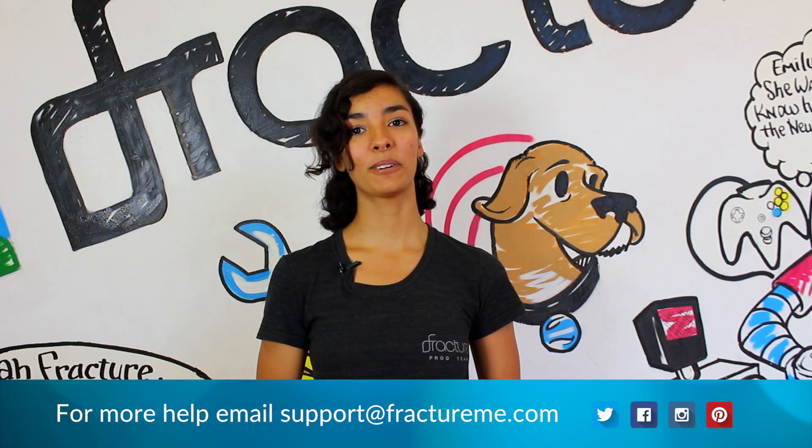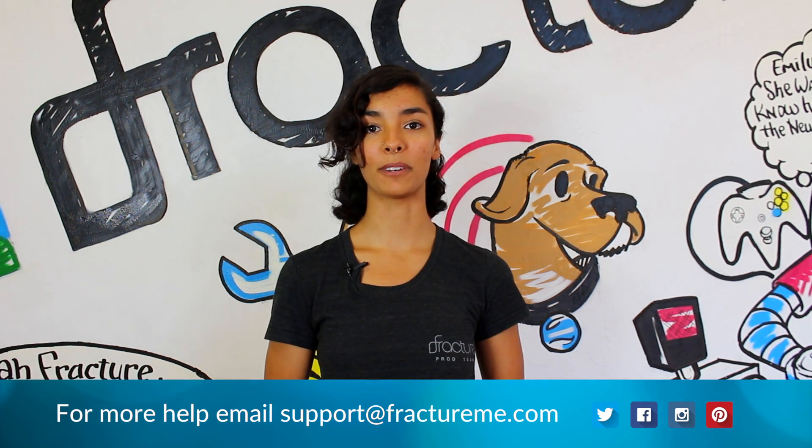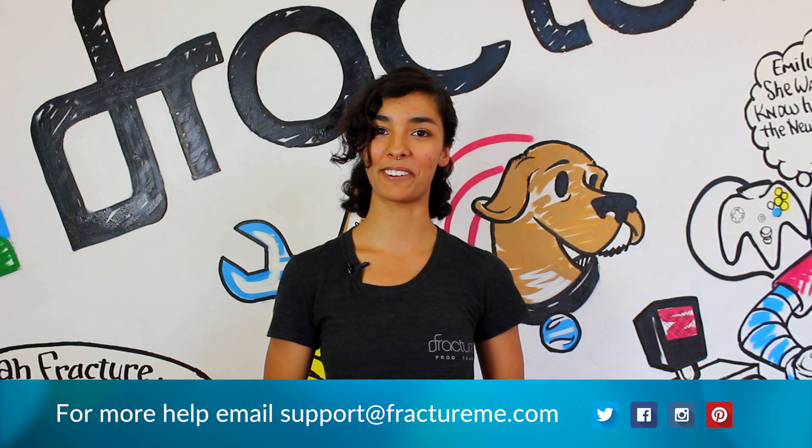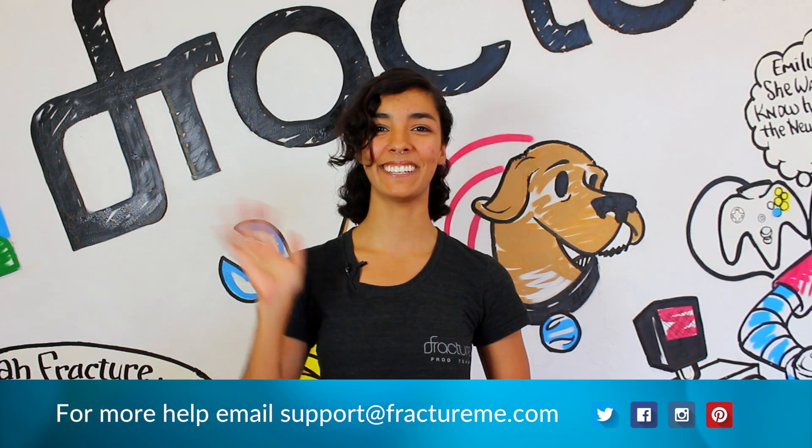That's it! If you have any questions or suggestions for our next how-to tutorials, feel free to contact us through support at fractureme.com or find fracture on your favorite social media platform. See you next time!